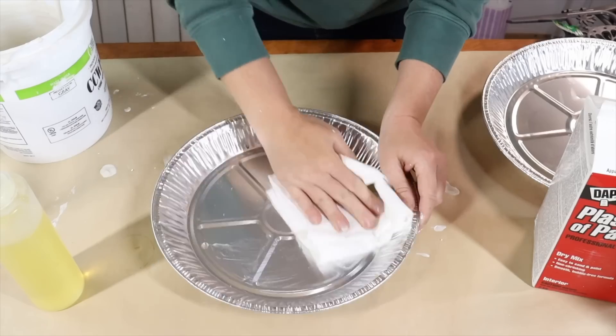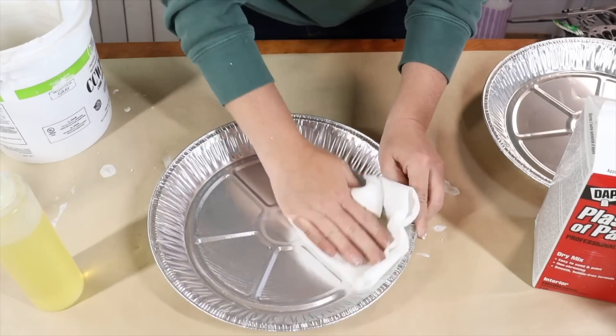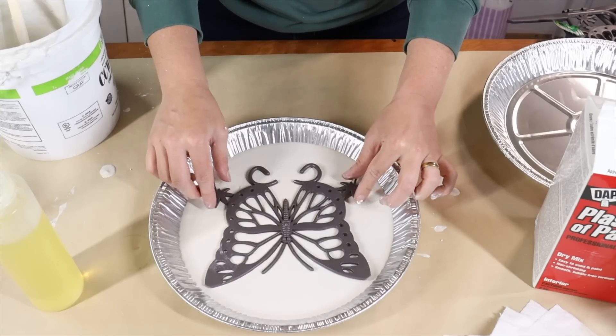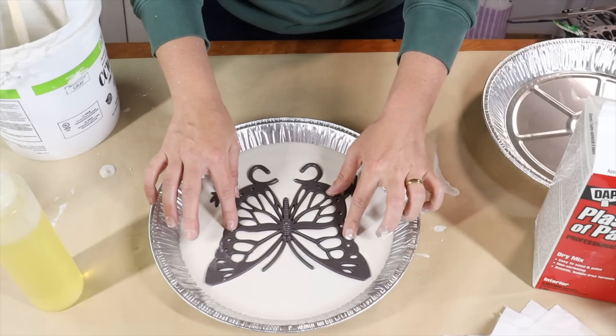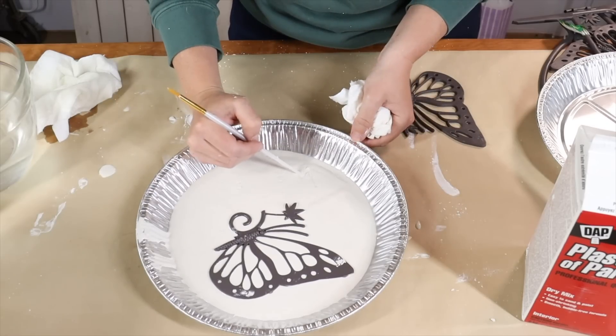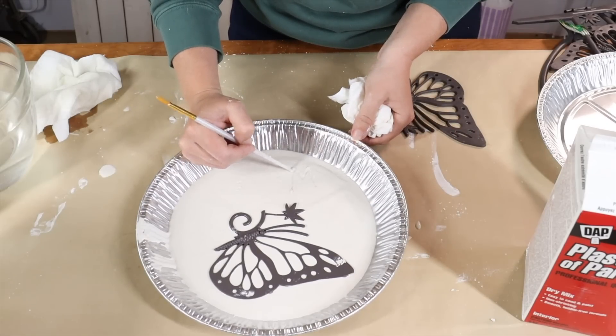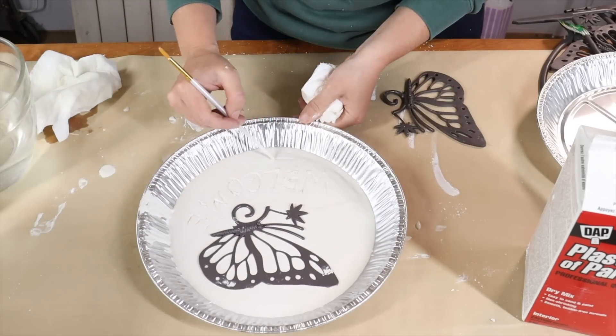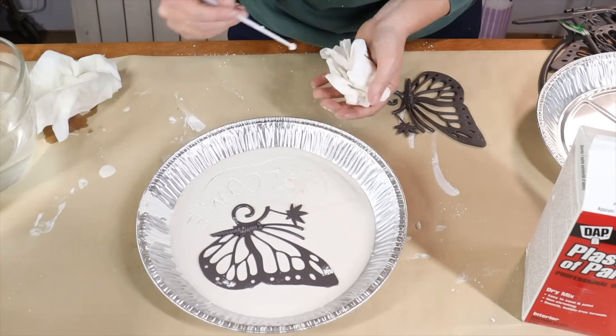I continued doing this with different pieces of the plastic fence to give me different designs and elements. To take the project a step further, I used the end of a paintbrush to write out the word 'welcome' in the plaster of Paris on one of them, drawing it out and wiping the brush off in between, then adding a little flourish.